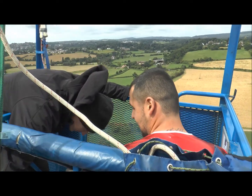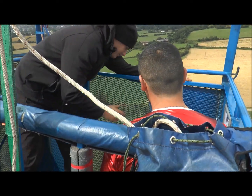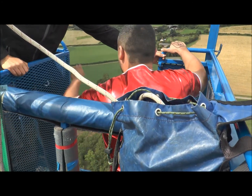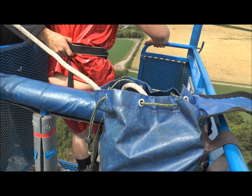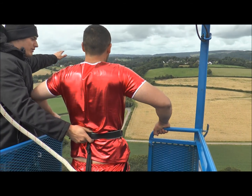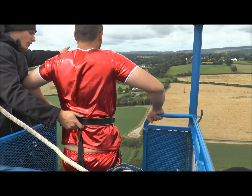Alright then, let's do it shall we? Knees into the corner for me buddy, and stand up for me Justin. Looking straight ahead, hand resting on the bars, looking straight out. We're going for a nice big jump in 3-2-1 bungee.